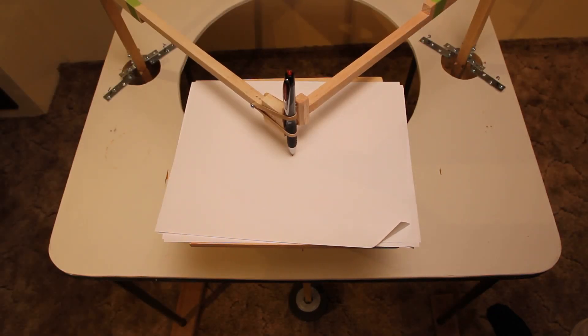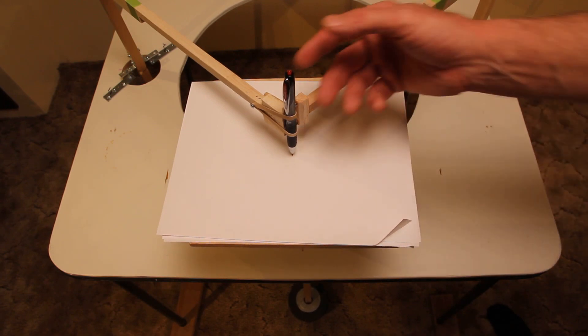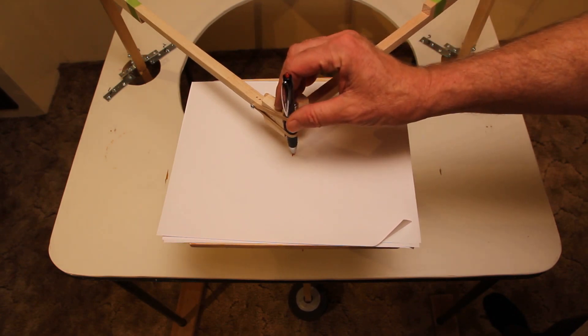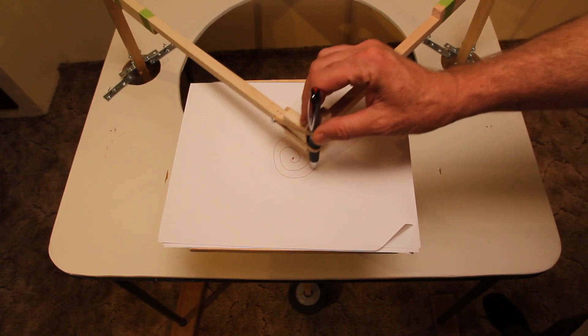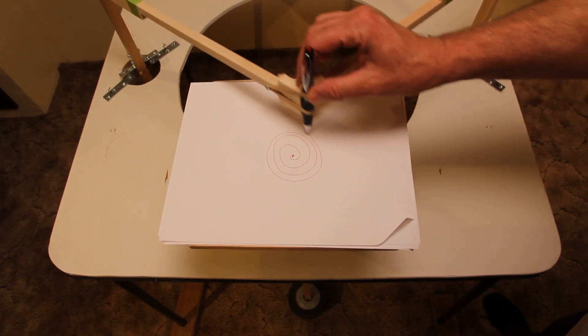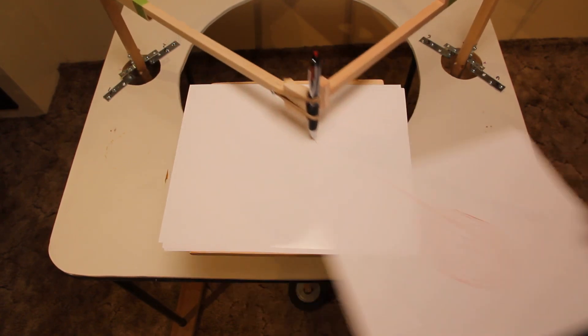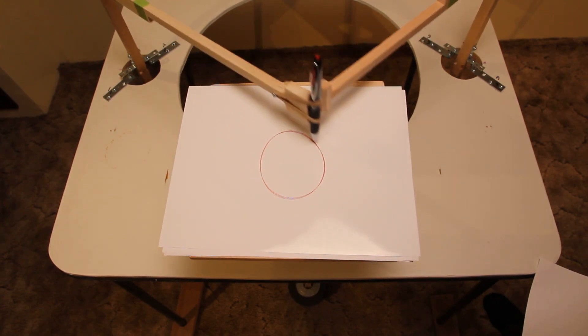To create a harmonogram, first you set up the number of degrees of freedom you want for each of the three hinges on each arm. Place a piece of scrap paper on top of your stack. Initiate your pen and start the pen moving in the pattern that you think will create an interesting design. Once it's going, you remove the scrap paper so you get a clean start to your harmonogram.